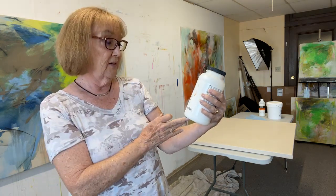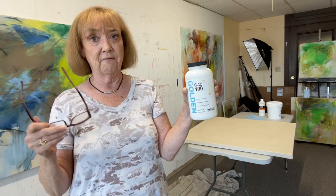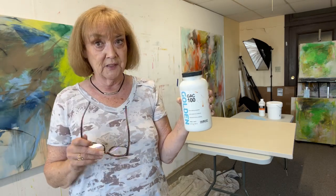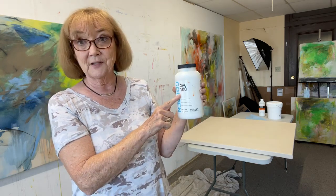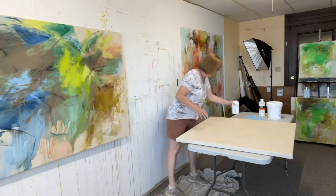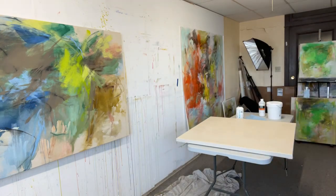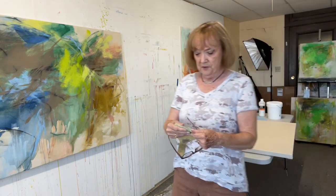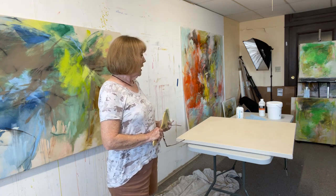The label says GAC 100 is an acrylic primer and extender. I've been using it to thin down heavy body acrylics when I want them a little thinner instead of thick and creamy. I put the GAC 100 down — it's really thin, so it went on really smooth — and I used my oriental brush to apply it. It moved the GAC around really well and I didn't use very much.